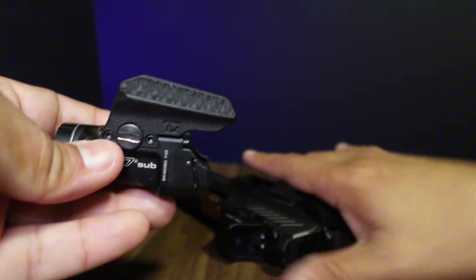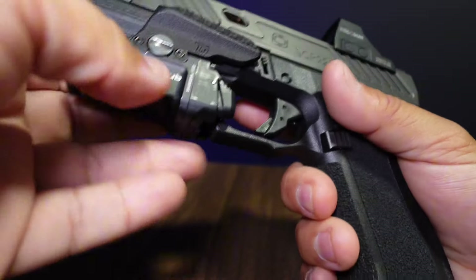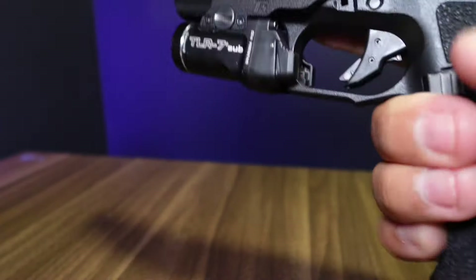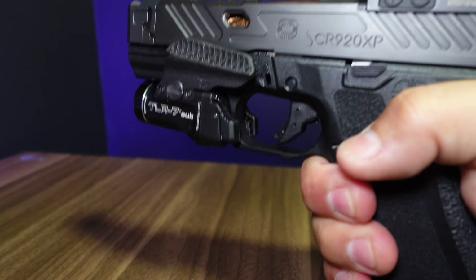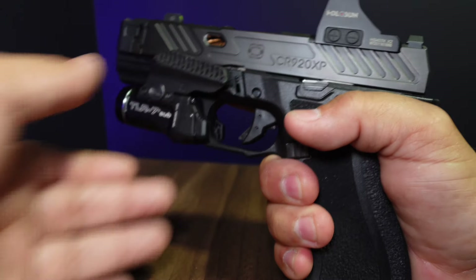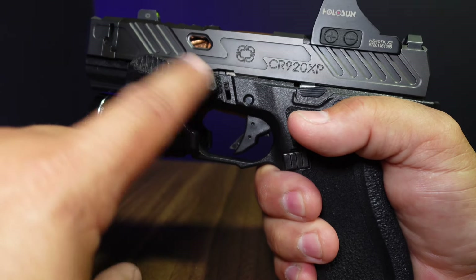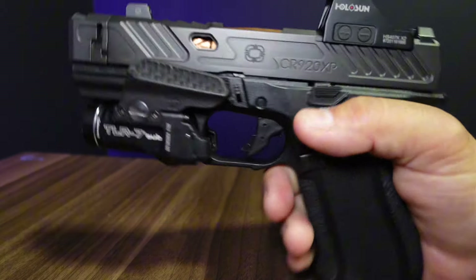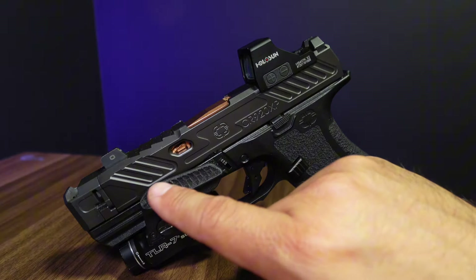That's basically the install — it's pretty self-explanatory and I don't think you need a video for it. You grab your pistol, mount your light to the bottom, tighten up the tightening screw, and boom, done. This has changed the way I shoot. This is probably my third or fourth pistol with a thumb rest or some kind of gas pedal. They call this one the Pro Ledge and it's 3D printed.